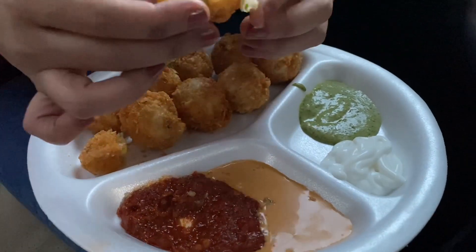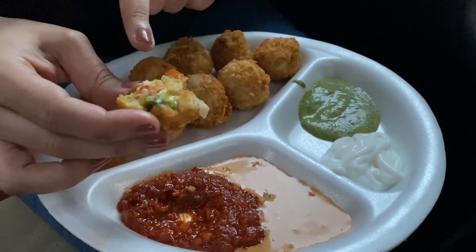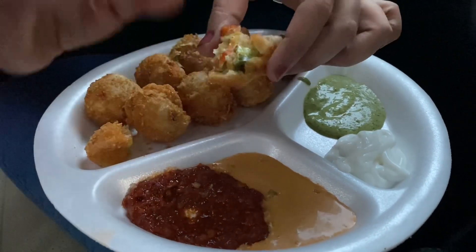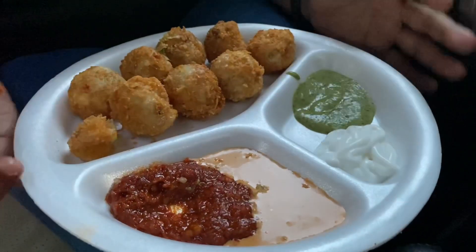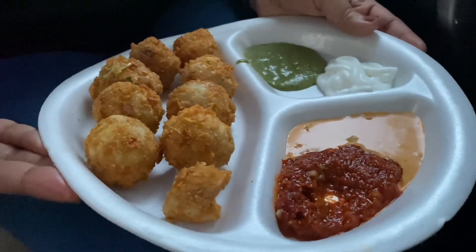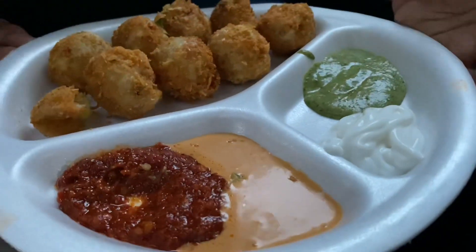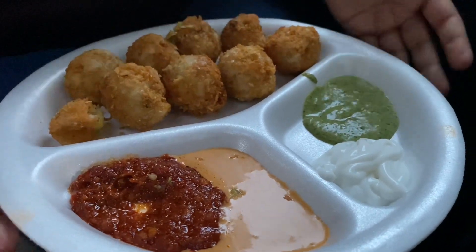Let's try it with the Shezwan chutney first. Very very nice guys — you have to try them. The filling is so yum, it's not blank at all — it's completely and nicely cooked. They are super crunchy from outside but super soft from inside. A must-try if you are looking for nice kurkure momos. You have to try this place — it's really very very nice.